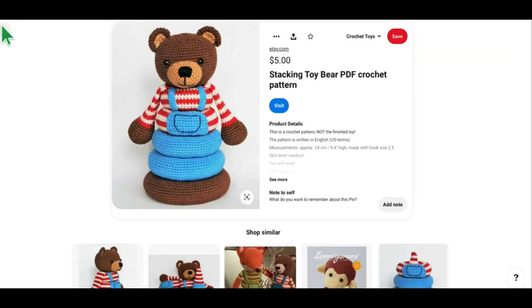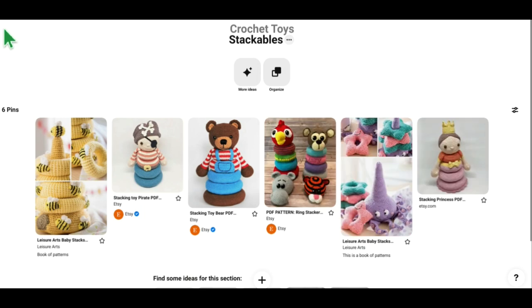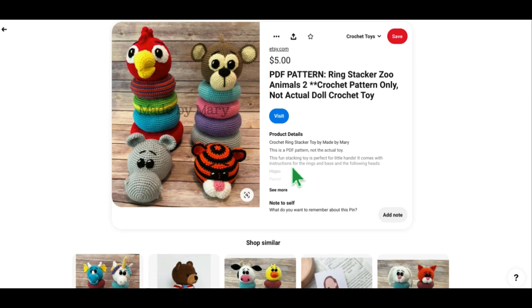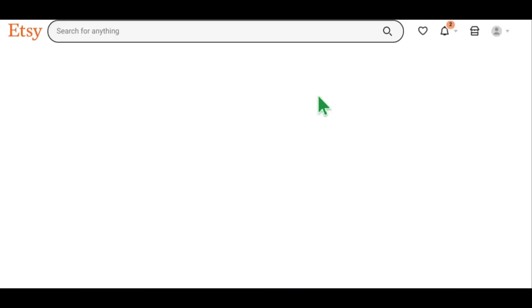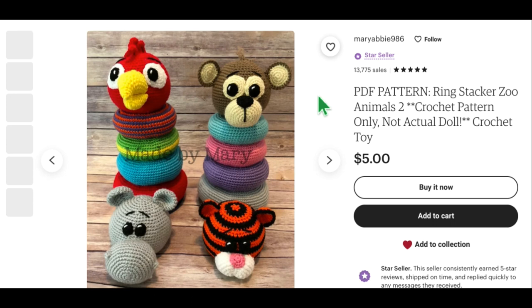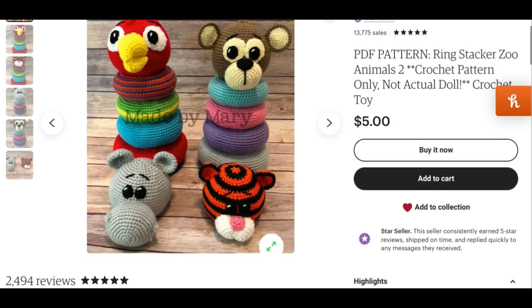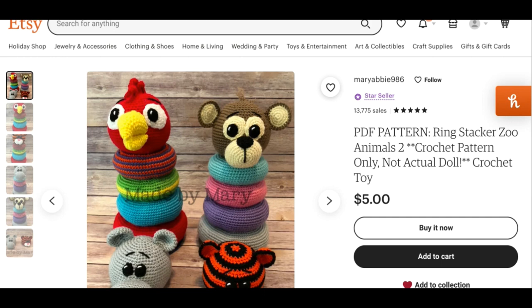These are other ring stackers — so cute — by Made by Mary. I love all of them. I especially love this face — I love the big-eyed beak on this parrot, and the monkey is adorable. The tiger is a little different — I'm not crazy about the tiger actually, but I love the other three. Very cute. That's by Mary Abbey 986, Made by Mary.